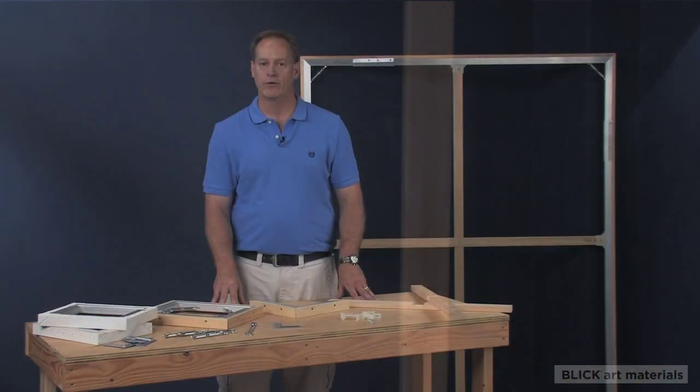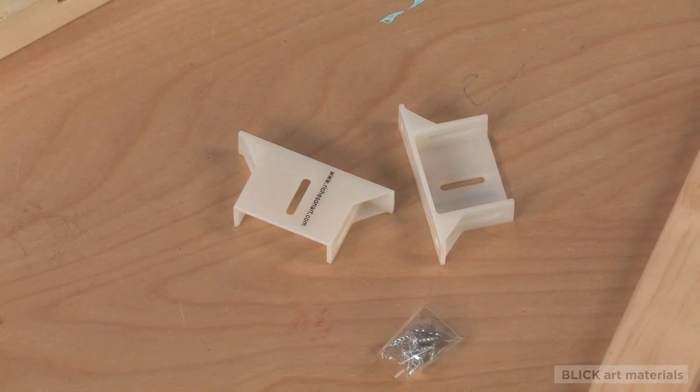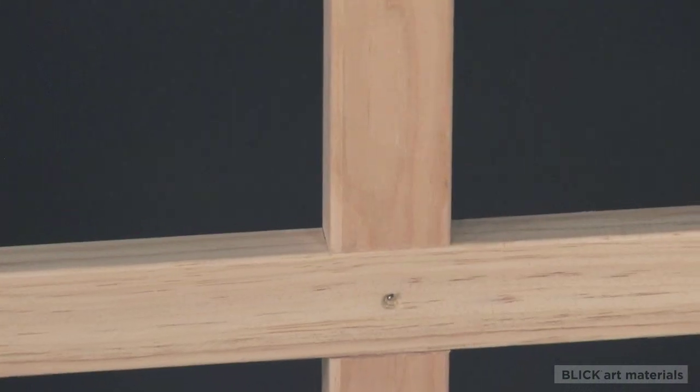Cross braces are recommended for frame sizes over 36 inches in length and add center support to large frames. They attach to the frame using the Best Cross Brace bracket. Where the braces intersect, the cross braces are notched to allow them to nest.